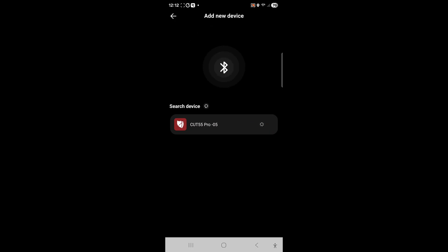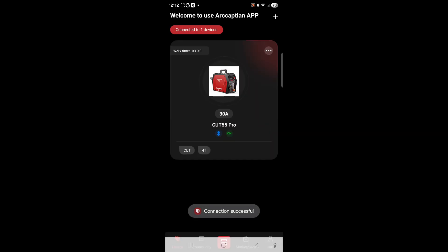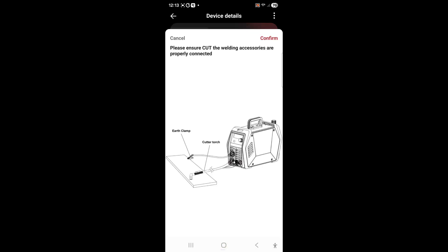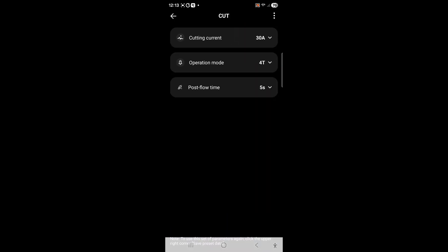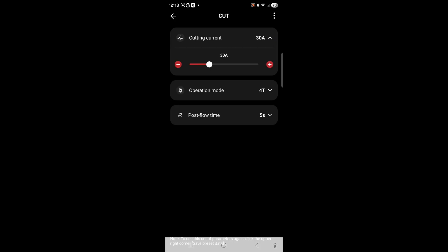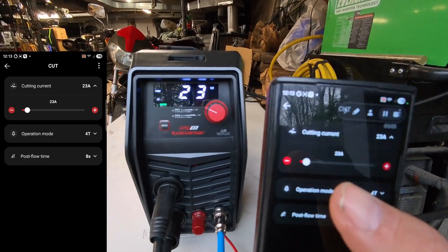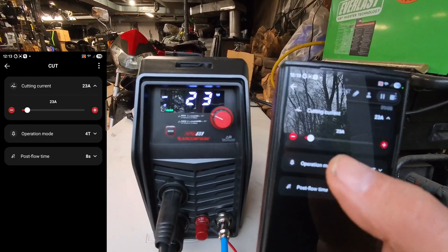There's the plasma cutter Bluetooth and it looks like we're connected. Click 30 amps, it shows cut mode, gives you a diagram. Confirm, and now we can do cutting current, operation mode, or post flow time. The cutting current goes up to 55 amps — we'll put it down to about 36 for small tin and lighter stuff. Let's see how this actually works with the app — pretty responsive.